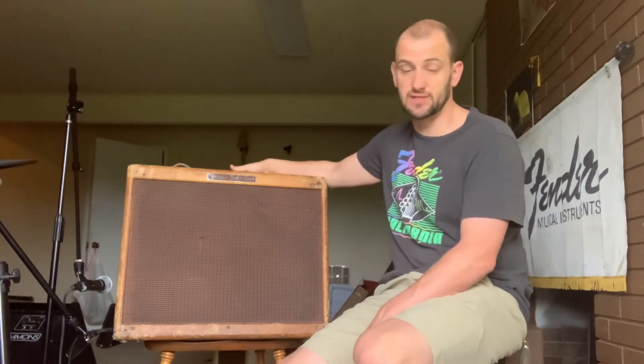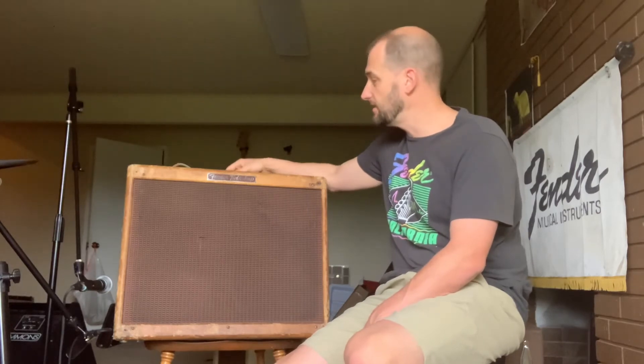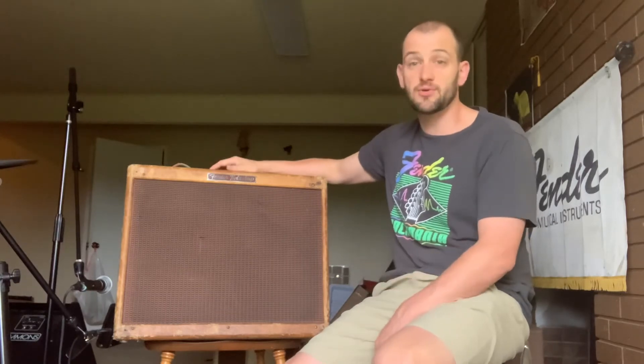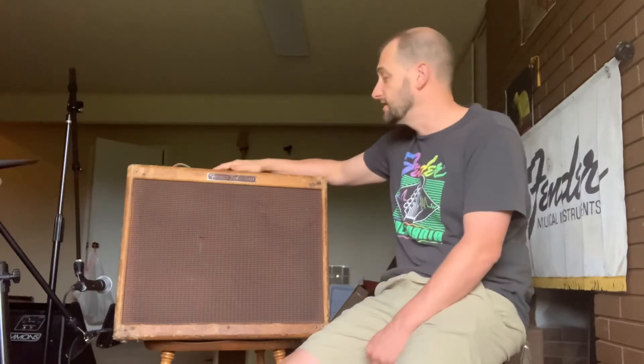First of all, there's been a servicing done to it. You can see that a lot of power caps are swapped out. A lot of people look at that and go, 'Oh, I wish it was all original.' Well, if it was a museum piece, sure — but if you actually want to play it, you need to change those. I made the mistake early on in collecting to keep all the original caps in and just play it anyway. I blew a transformer on a near-mint 1959 Deluxe. So what would you rather have — an amp you can play, or one that blows a transformer? Better to have replaced caps than a faulty transformer.